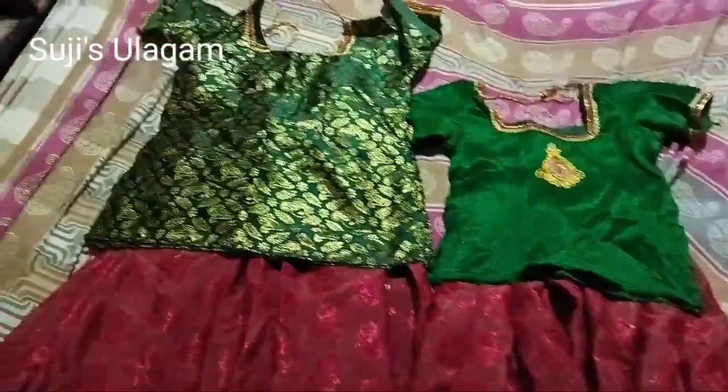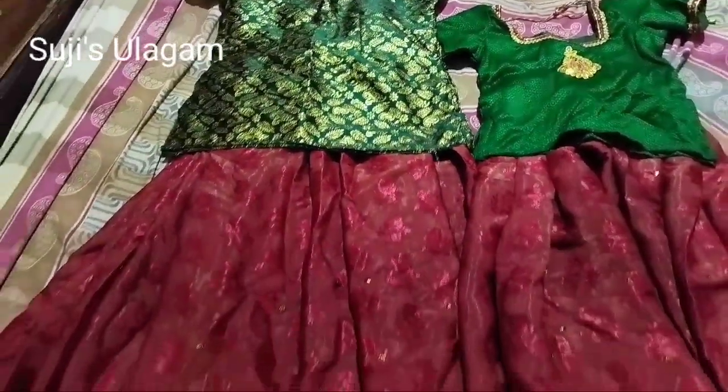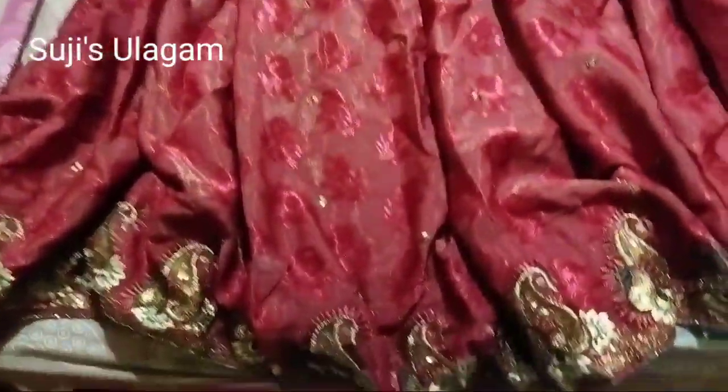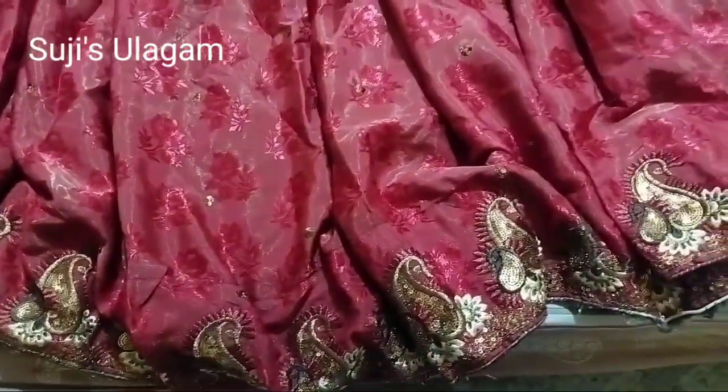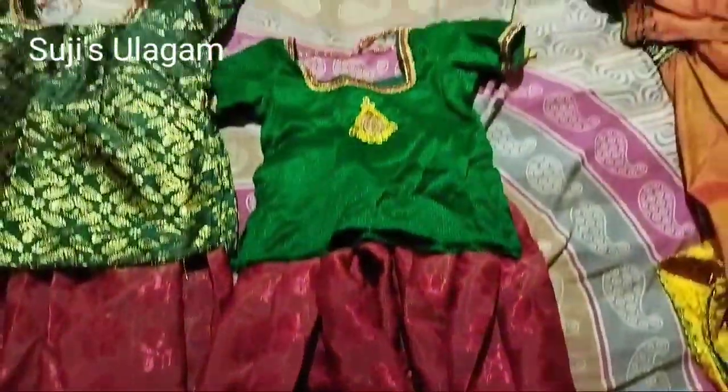This is a stonework. This is also a dark green — a bottle green. This is a cotton symbol, a cotton dress.